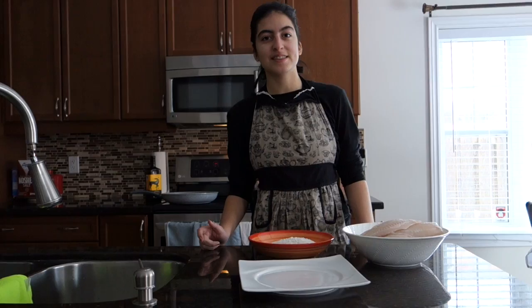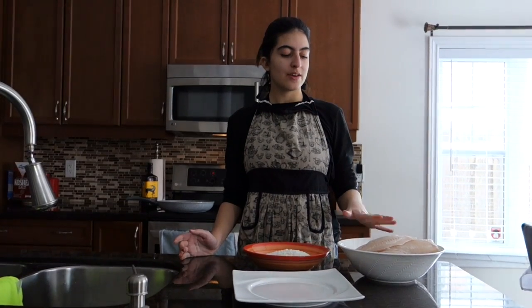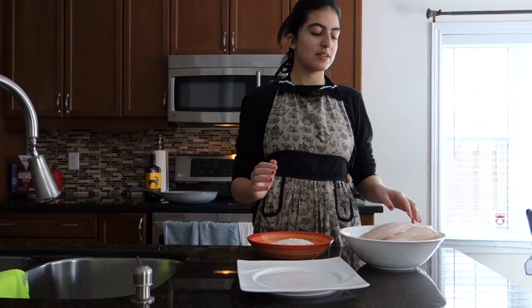Hi, my name is Sharon Ari and this is my ninth journal entry. It's February 4th, 2018, and today I'm going to be making fish. We have fish here which I already washed.